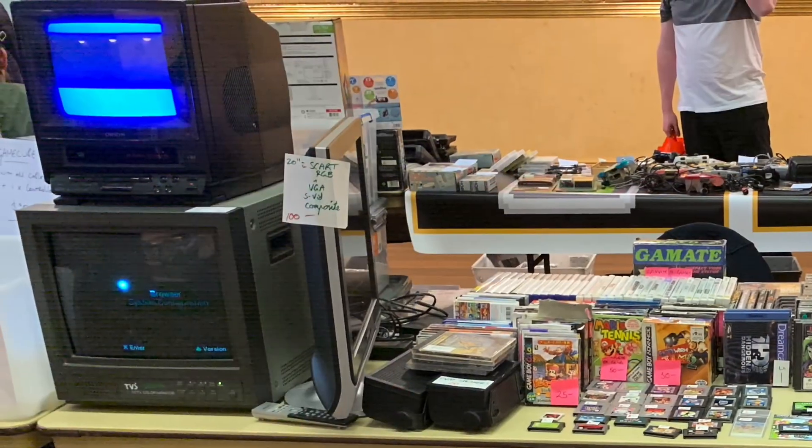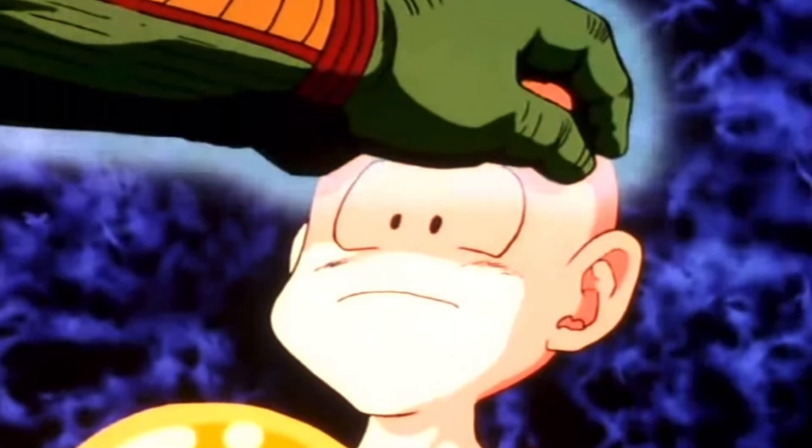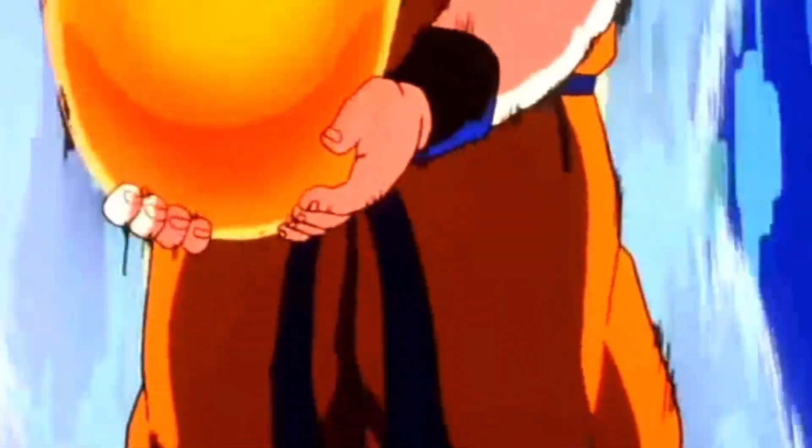Also excess to my needs were these CRTs, one of which was a 14 inch security monitor made by Taiwan Video Systems. Dressed as a PVM with composite and S-video inputs that supports PAL and NTSC. This was before I knew how to modify CRTs, so I set out to reacquire the monitor to see if unlocking the power of RGB could elevate this monitor to PVM status.